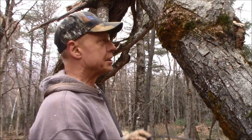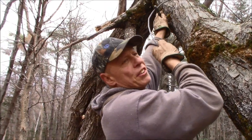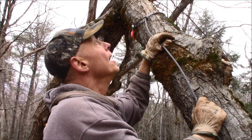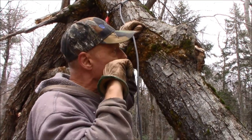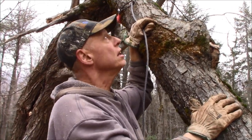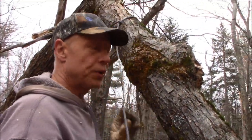Well, part one came down pretty much as expected. That's hung up up there like I thought it would be. I'll see if the come-along will pull this over and get it out of the way. Then I'll get some of this cleaned up, notch that cherry, and pull it in the same direction. I think it'll all go pretty good. So far so good anyway.